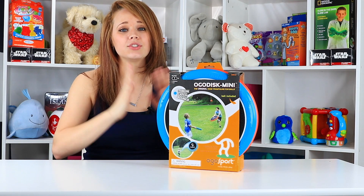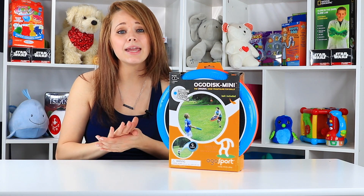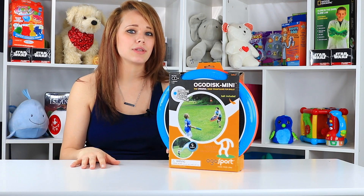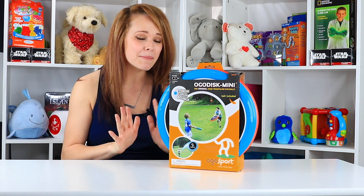I also love that this toy is rated for kids four and older, which means it's going to be easy for them to play. This can be a thing for the whole family. It's easy to take with you on a day trip to the beach or to the park. I'm super excited about this one and I can't wait to see what it's all about for myself.